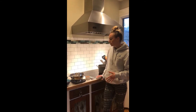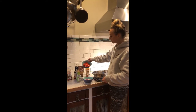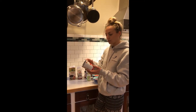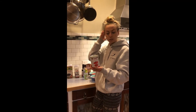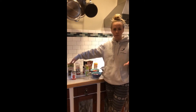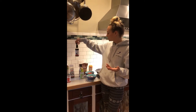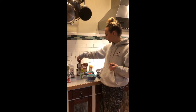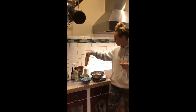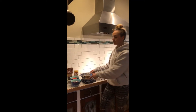Our ingredients: for our veggies we have one onion chopped and one bell pepper chopped. We've got diced tomatoes — I'm using no salt added, but you can do fire roasted if you want, just make sure it's a 15-ounce can. Then we've got vegetable broth — you can use chicken broth, beef broth, or just water. We have chili powder, soy sauce, Worcestershire sauce, rice vinegar, brown sugar, Dijon mustard, salt, and our lentils rinsed and drained.